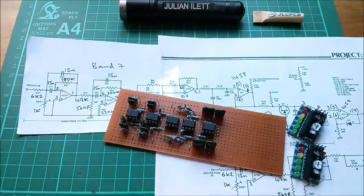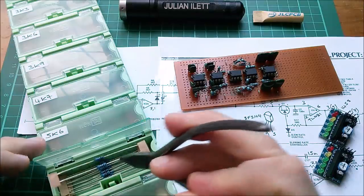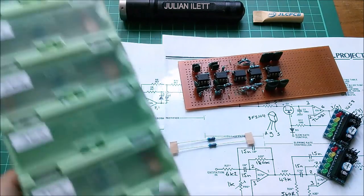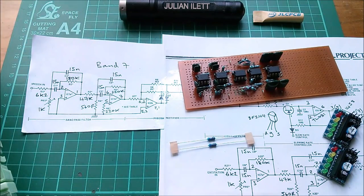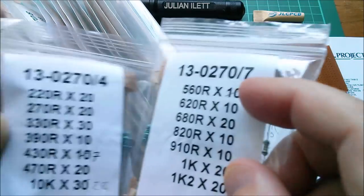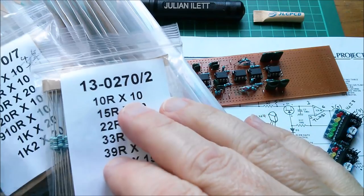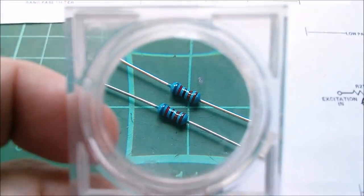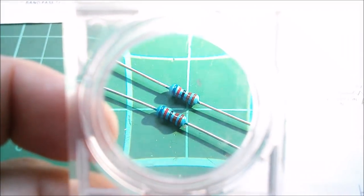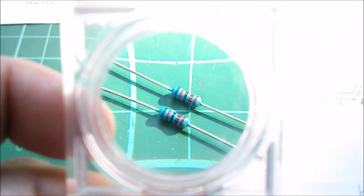I need four resistors — a couple of 6k2s and a couple of 510 ohms. Let me check the colors on these — shine the torch on there: blue, red, zero, zero — so 6200. Yes, they're 6k2. Running the iron at 350 degrees these days. I never really knew what temperature my old Antex iron was at because it didn't have a display like this one, but this is working quite well. I'm also liking this slightly larger chisel tip.